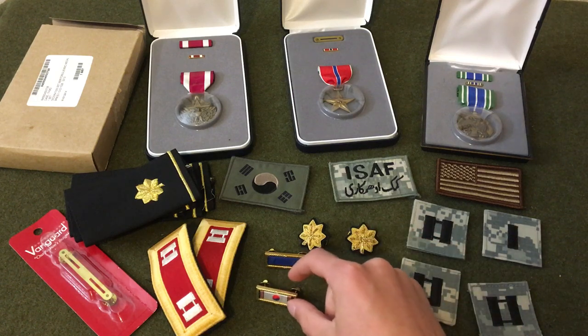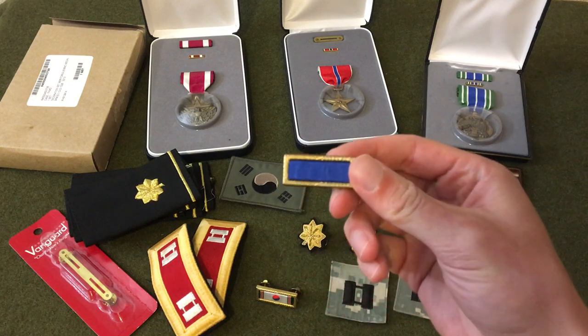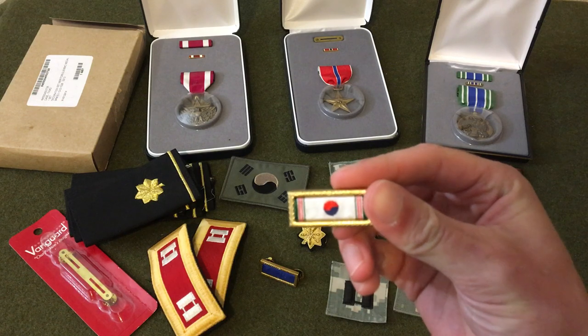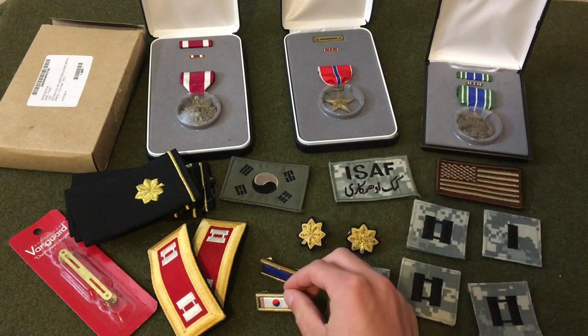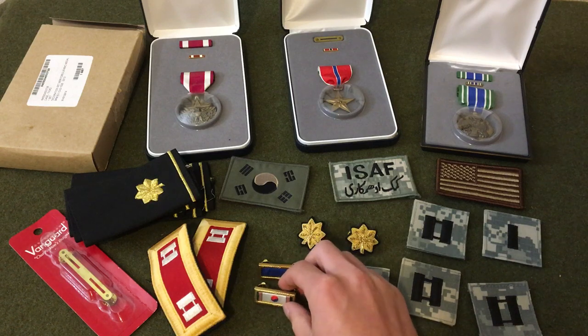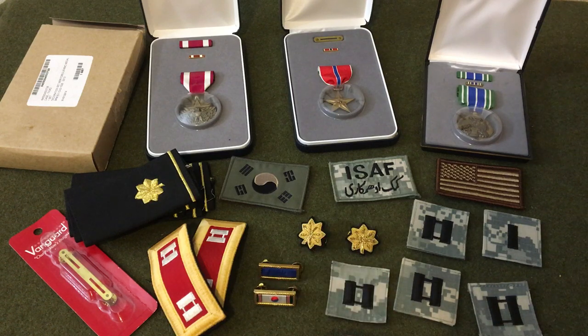Moving on, I got the Presidential Unit Citation and Korean medal or ribbon. I've seen this one before — it's given out to troops stationed there who meet certain criteria.